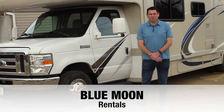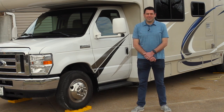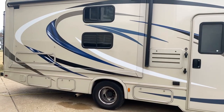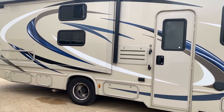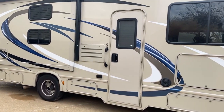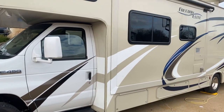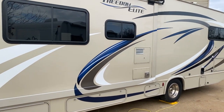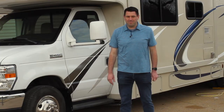Hey everyone and welcome to Blue Moon Rentals. This is a 2018 Thor Freedom Elite — specifically a Freedom Elite 30 FE, which means it is 30 feet long on the cab portion plus the initial front portion of the E450 Ford cab.